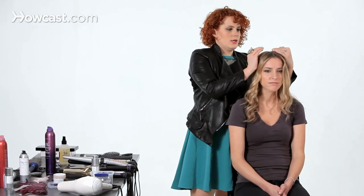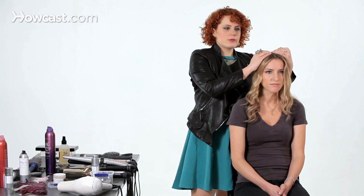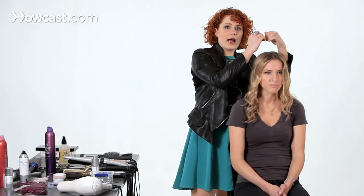Because once you lift that root, it takes your two roots that you have and puts them together and hides them behind the color that you want exposed.